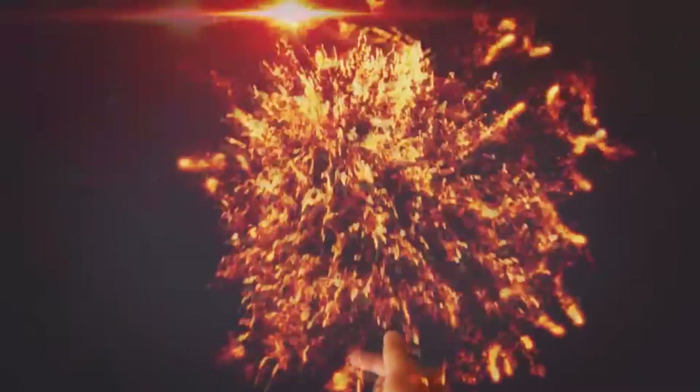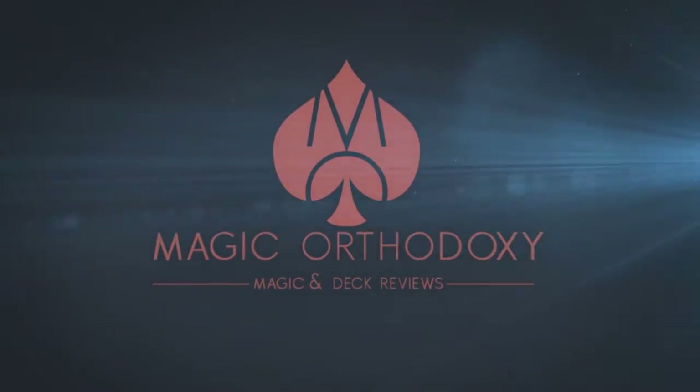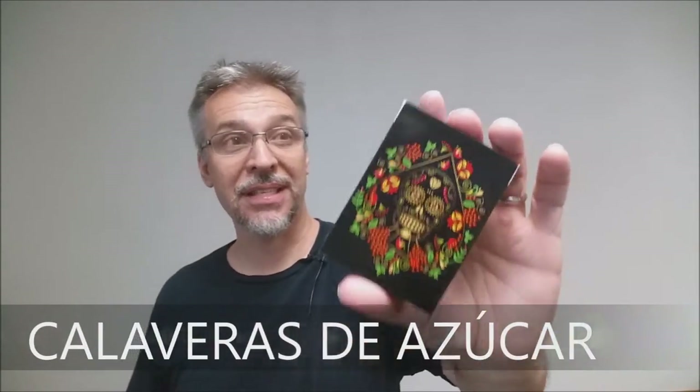Hey everybody, welcome back to Magic Orthodoxy. My name is David and this is a prototype. Today we're gonna look at the prototype for the Calaveras de Azucar playing cards.